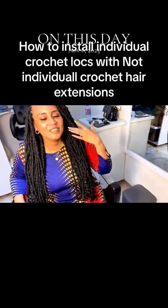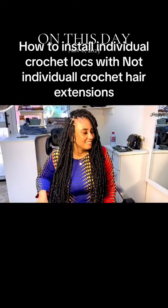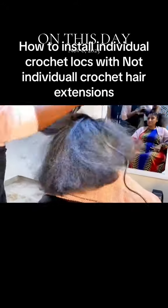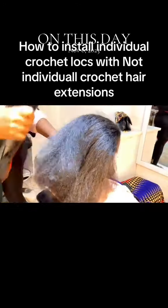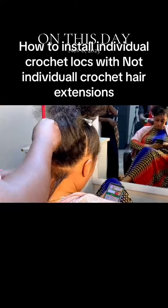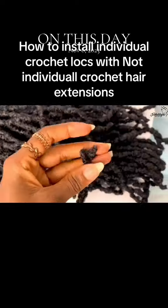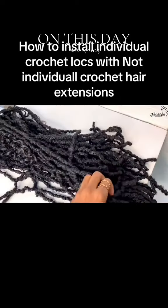Today I will be showing you how I achieved this beautiful individual crochet using this type of crochet braids. But before we start, let's appreciate my client's healthy hair. So if you look carefully, you can clearly tell that this type of crochet is not for individual crochet braids. But I managed to kill it — it came in a pair, together like that.